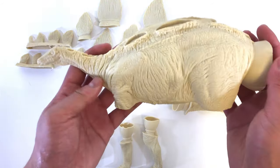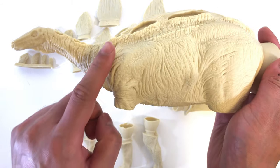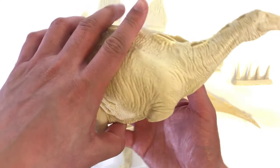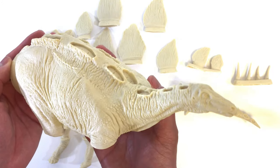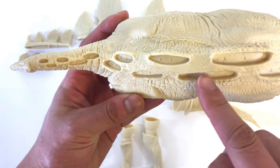Let's first have a look at the main body piece. This model has vast amounts of detail, especially around the neck area. It's hard to believe it's basically been sitting in a shoe box for over 28 years. Here's a shot of the opposite side, and taking a look at the top, we can see these individual slots for the plates.